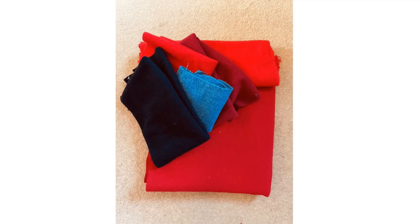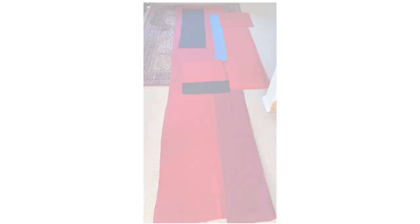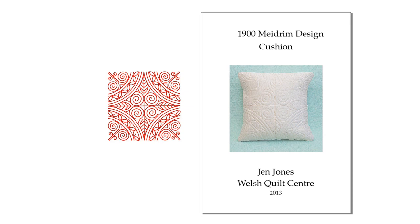I'd given Jen all my spare bits of flannel from the paisley quilts, and in January they all came back to me with some spare flannel that Jen had as well. Having laid it all out on the carpet, I obviously had enough to make a cock quilt. So as I didn't want to make another paisley quilt, I decided to go back and revisit some of my earlier designs. Having played around with the design in 2013, the Mydram design seemed the obvious place to start.